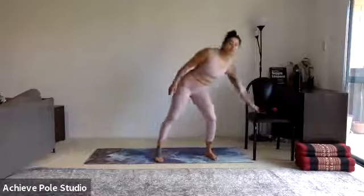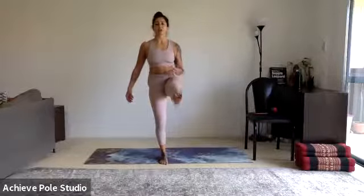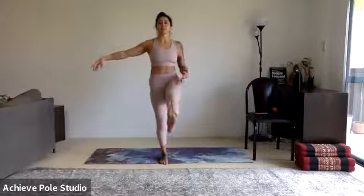Left side again — squeeze back into aeroplane pose, open the heart, come forward if you need to. Come through with the straight leg, pause. Lift, lift, lift to the side and back to the front. One more time each side — squeeze back, hold for a little bit extra long this round. Come forward, leg goes through, lift to the side, lift, and back to the centre. Left side last one — hold, slow it down a little bit. Come forward, lift up higher than last time. Out to the side, even higher than last time, to the front and relax.